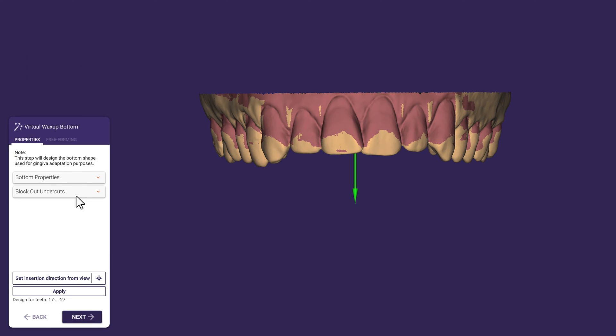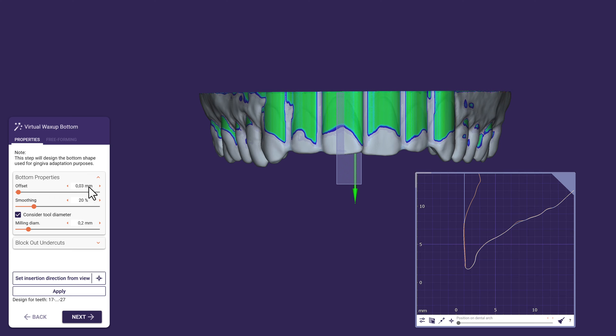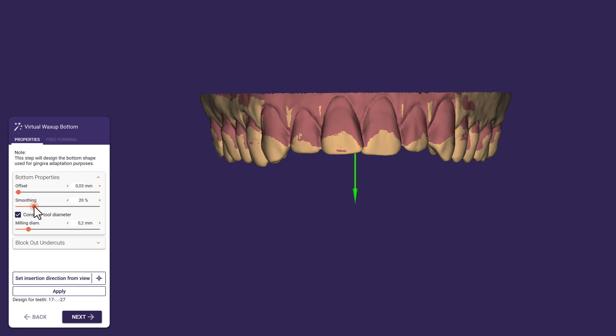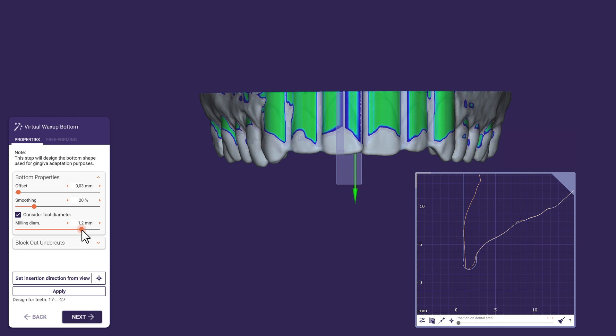Let's have a closer look at DentalCAD in the Virtual Waxer bottom step. Offset controls the digital spacer laid on the model — in this case 30 microns. Smoothing will add more blocked-out material into concavities; the larger the number, the smoother it will be. Consider tool diameter: this value affects the space around sharp incisal edges and depends on your specific manufacturing process. For a CNC machine, the ideal parameter for milling depends on the size of the smallest burr used. It's beneficial to choose a value slightly higher than the actual tool diameter — for example, choose 1.2 mm when milling with a 1 mm tool to ensure a perfect fit without losing too much space. If a 3D printer is doing the job instead, this value should be reduced to 0.1 mm.